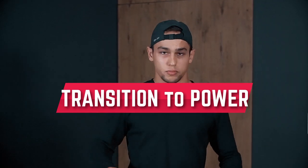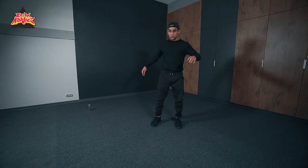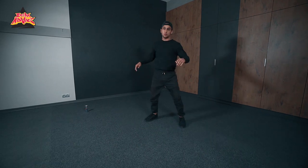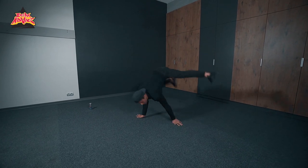Today I'm gonna teach you some easy, basic ways to go to your power move from up, like from top rock. I'm gonna teach you three main ways to go to power move. The basic move I want to teach you is this basic kick to go to your power move. With this move, we're gonna learn three variations to go from top rock to your power move.